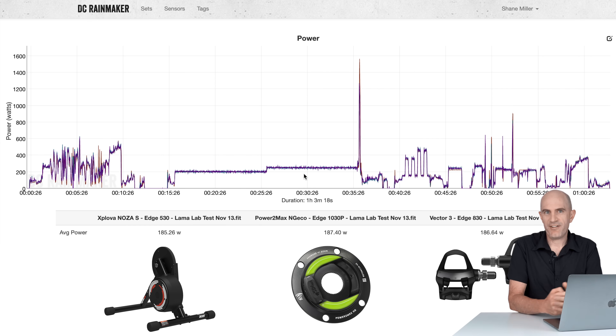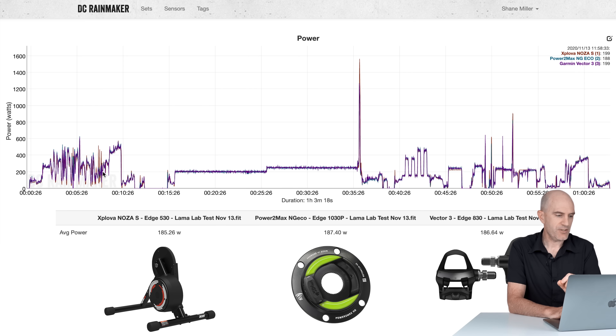Here we are on the DCR Analysis Tool, where we can compare multiple power meters as an overlay and see how they stack up. The Llama Lab test first, with quite an extensive warm-up of this trainer — you'll see why in a moment. Finishing off there with just over a minute or two at around 400 to 450 watts. A spin down was then performed within their application because you can't do a spin down within Zwift. Then it was on to the testing protocol.